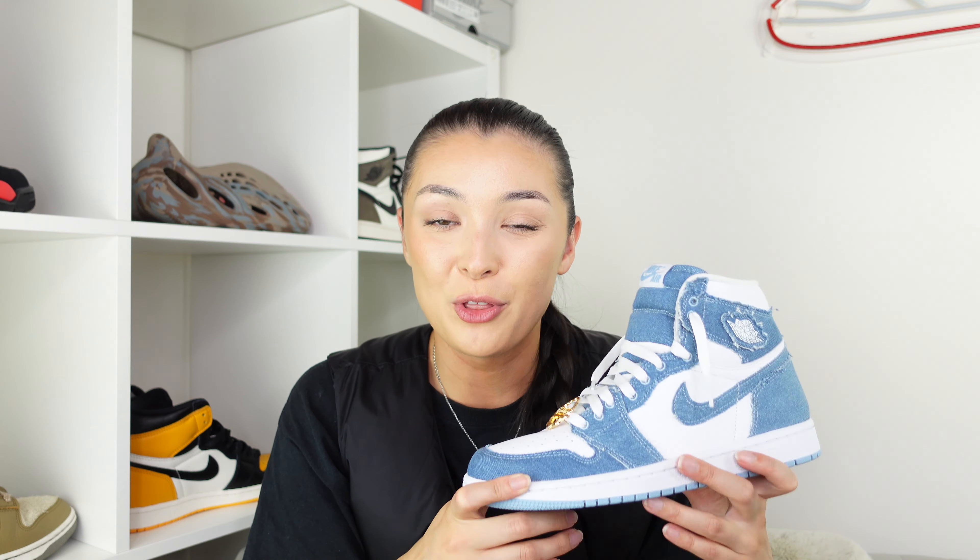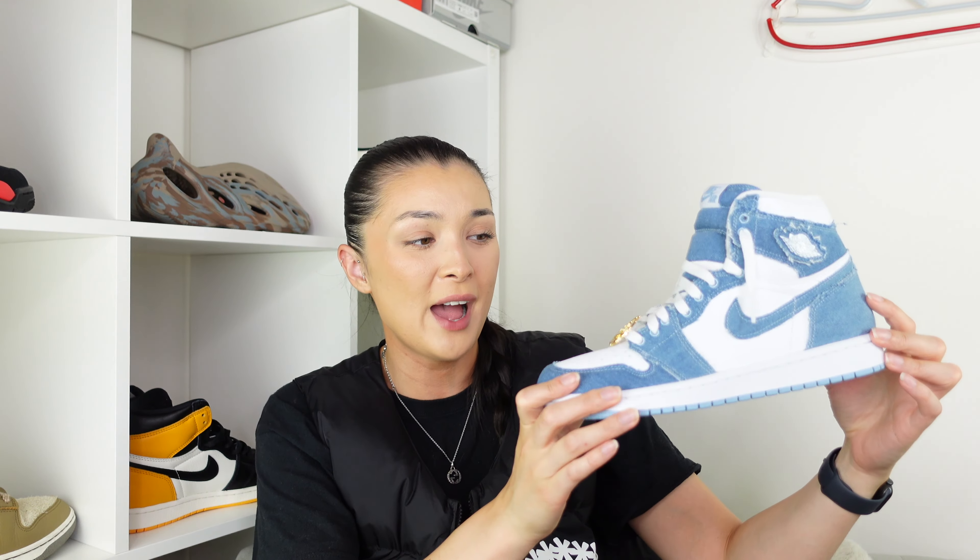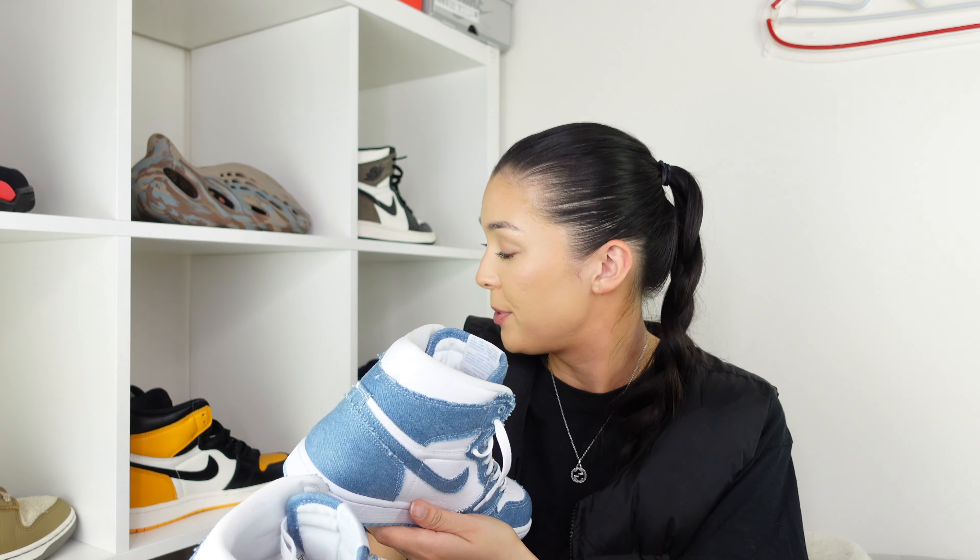The craziest thing about these is that they're still sitting on the Sneakers app — I don't know why people aren't going crazy for them. You don't have to pay resale; you can just pick them up on the Sneakers app. The only drawback is that these are a women's colorway, so they only go up to UK 9.5 — if you have bigger feet you unfortunately won't be able to get them. Sizing-wise I always go true to size in a seven and they fit perfectly. Overall this pair is making my top five.